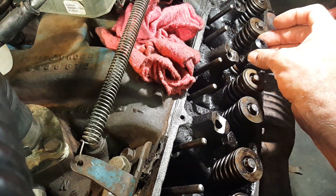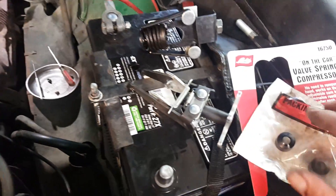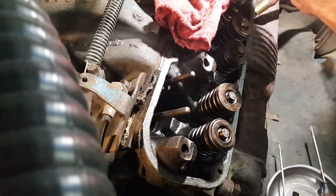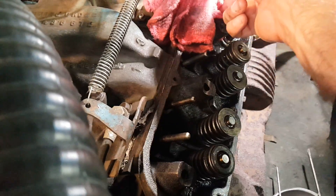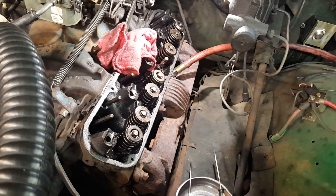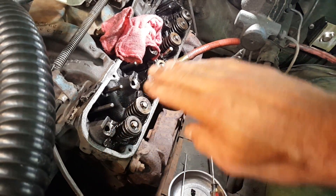You don't want to drop the new seals in the engine — you slip them over the stem and they seat themselves. Not dropping anything in the engine is a good idea, so I have a rag here to block the oil drain-back hole so I can't drop the valve keepers or any little bits in the engine, because that would be really bad.